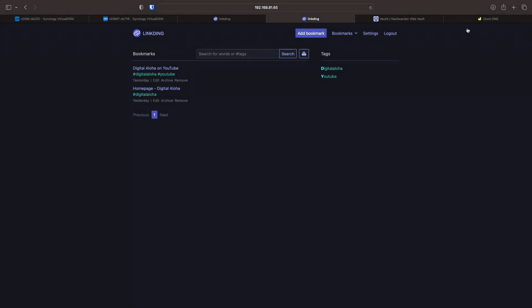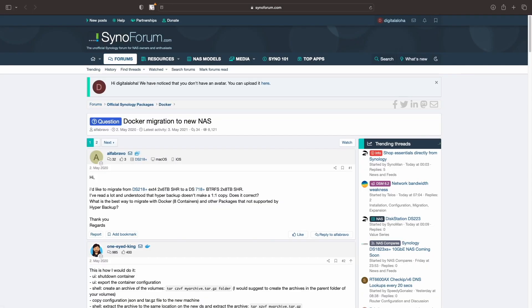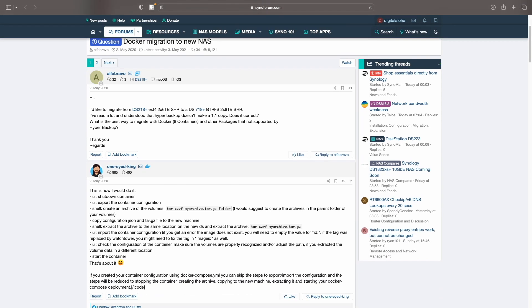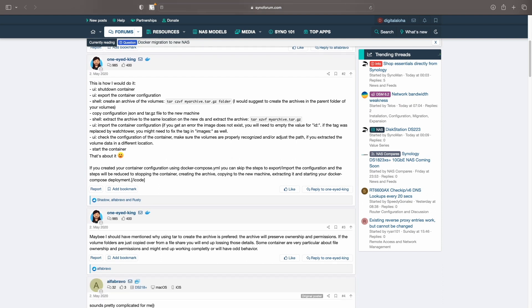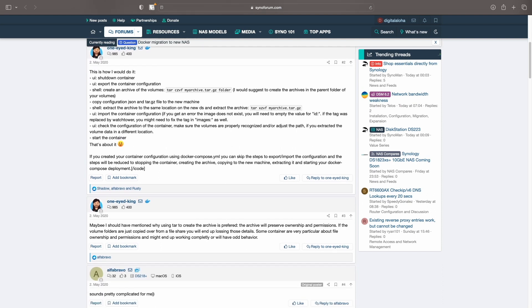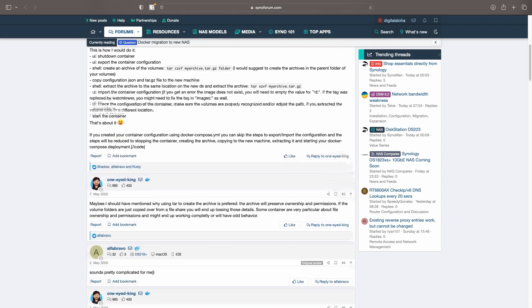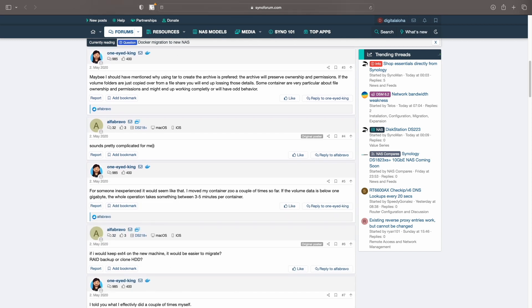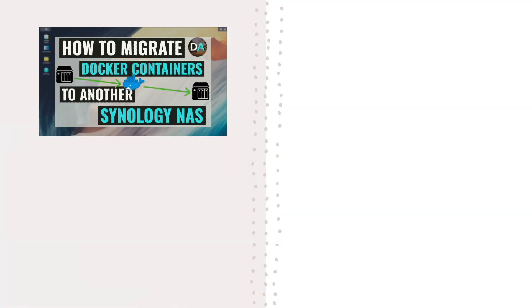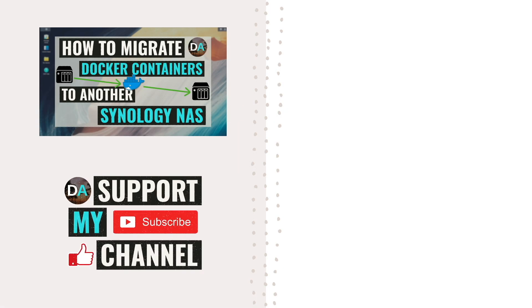For further details on doing Docker container migrations to a new Synology NAS, check out this forum post that I found informative, which I'll link to in the description below. Also, if you'd like to learn more about how I set up remote replications through TailScale, check out my TailScale playlist, and specifically the video on setting up outbound connections. If you'd like to support my work, check out the support this channel section in the description below. Thanks so much for watching.